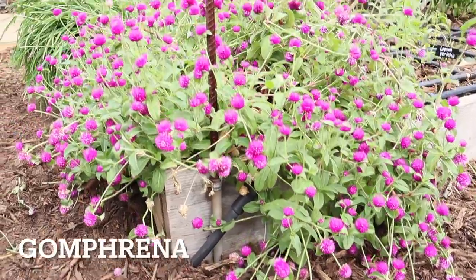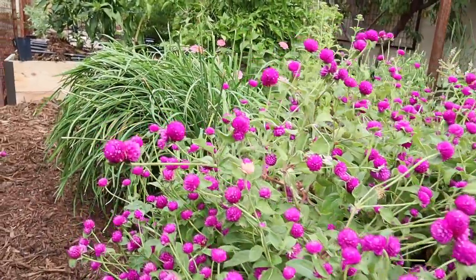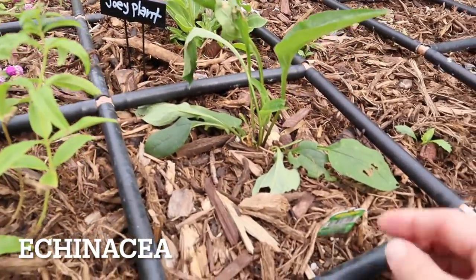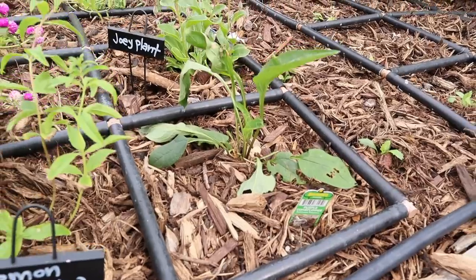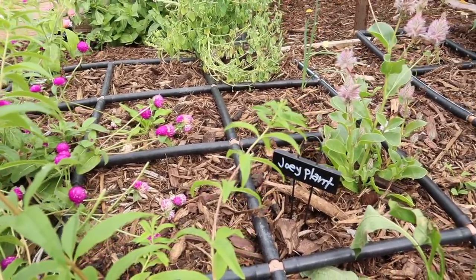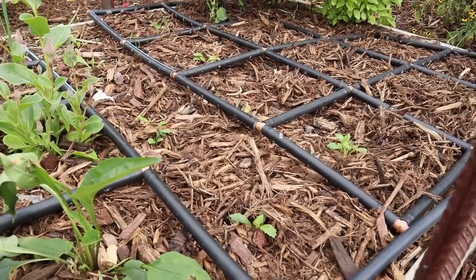This bed - the star of the show - is the gomphrena. So pretty, such a beautiful plant. And then there are garlic chives, lemon verbena, and I'm trying to grow echinacea again. I just bought a start since I haven't had luck with seeds and haven't been super successful, but I haven't tried for a few years so I'm going to give it a try again. Some strawflower seedlings and some daisy seedlings are in here too - some pretty flowers.